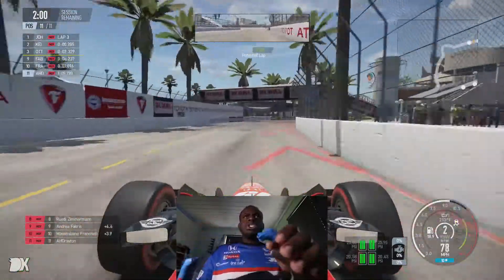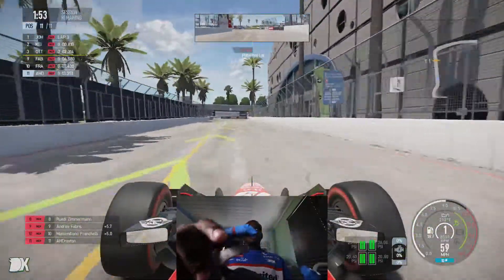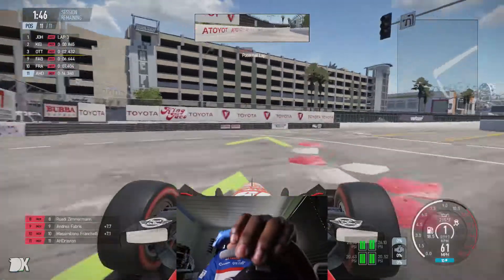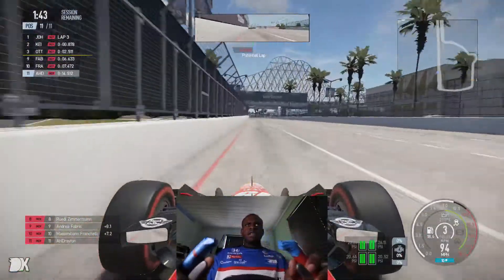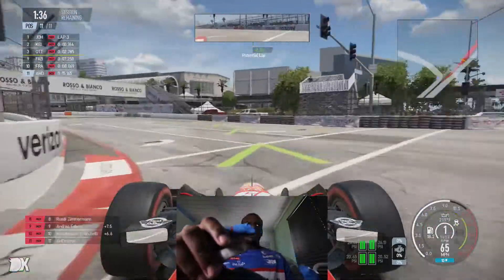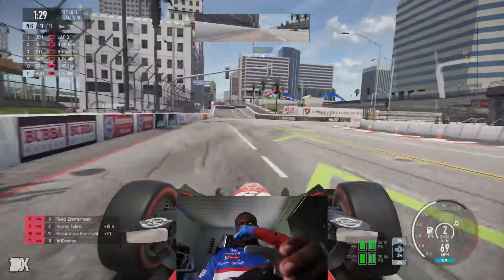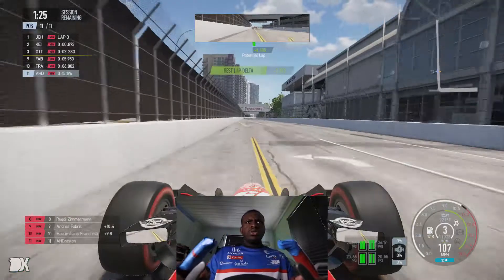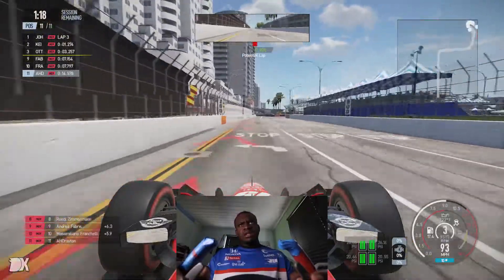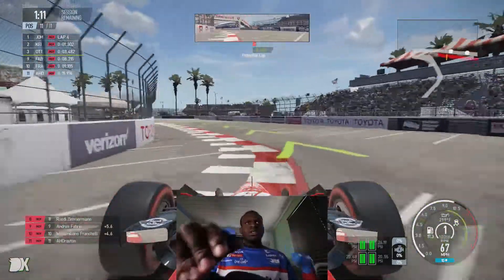Into the braking zone you kind of have to lock up the tires, or let off and brake super early if you don't want to lock them up. When you lock them up you don't get the same grip, so I have to lock them up, slow the car down, let them off, and then turn. It's a different type of finesse — you can't really turn and brake at the same time because the car just fully locks. It's very difficult with the Indy car. I've tried this with a couple other cars and there are different variations of difficulty.